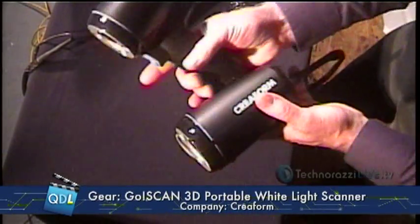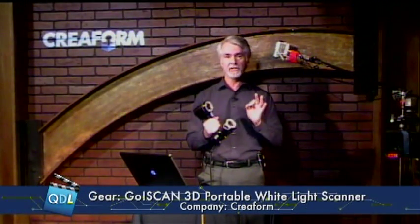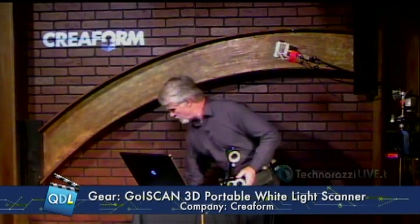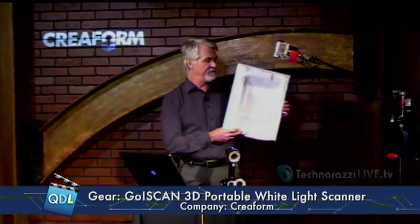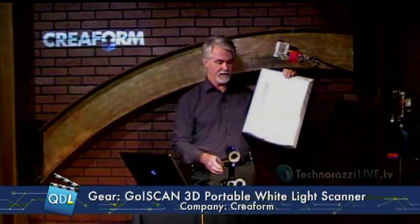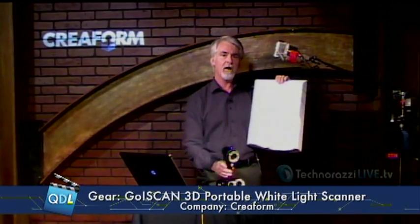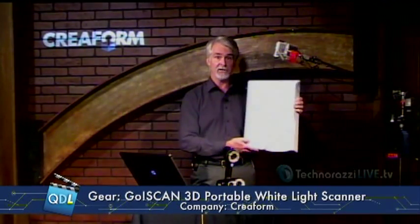Creaform is positioning this scanner as the fastest white light scanner on the market. Let me show you what we're going to scan today in our demo — we're going to be scanning this. It's kind of a vacuformed part with a lot of geometry on it. Notice I'm going to scan this without fixturing it — I'm just going to hold this and scan it. That is one of the hallmarks of all Creaform products, not just the GoScan: something called dynamic referencing, which means you don't have to fixture the part.